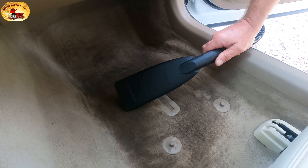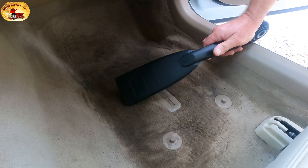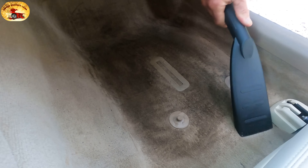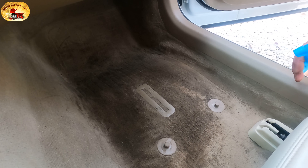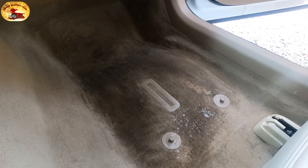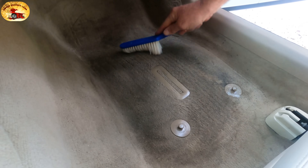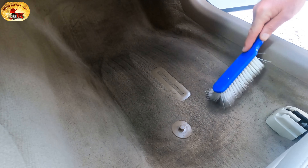Supposedly a plant in a pot tipped over, got smeared into the carpet, nobody did anything about it, and they put the floor mat over to hide it. Here's a secret ingredient prior to the mix we made: take your Windex with ammonia and spray the whole carpet down. If you didn't watch to this point you wouldn't know to do this — that's why it's important to watch all the way through. Scrub that in with a soft bristle brush.